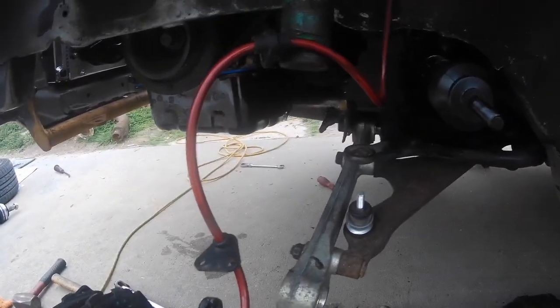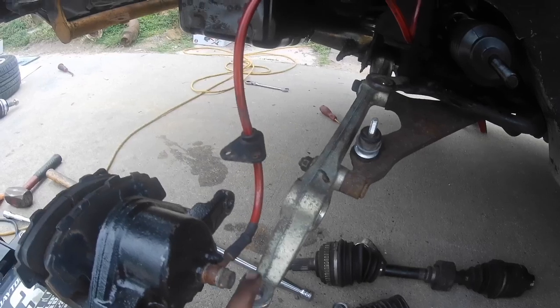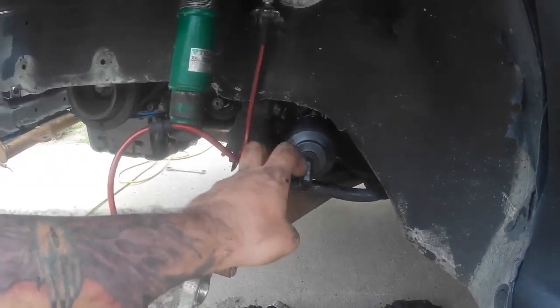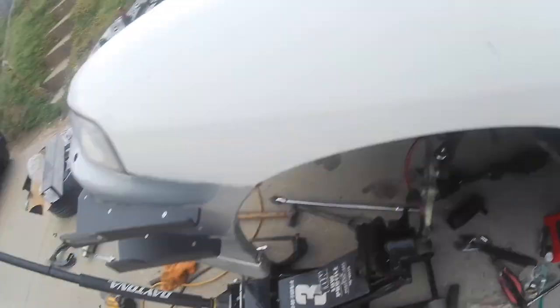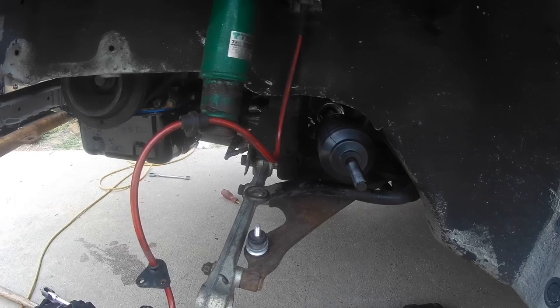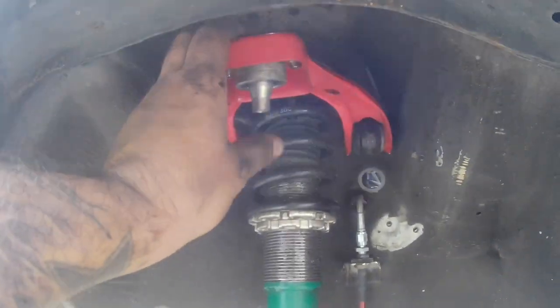Let me give you an update on what I did: the intermediate shaft is in, the Skunk2 control arm is on, I got the new inner tie rod on — I still have to get the boot set on there. I also put a brand new alternator on because the bearing was going bad on mine. Right now I'm going to fight to get this boot on, then put the sway bar link back on and get the spindle on. I also got the upper control arm on with the spherical up top, so we're making some progress.